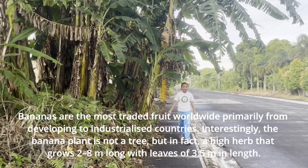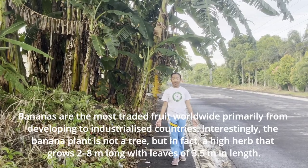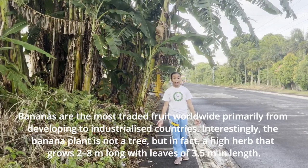Bananas are the most-traded fruit worldwide. Interestingly, the banana plant is not a tree, but in fact a high herb that grows 2 to 8 meters long with leaves of 3.5 meters in length.